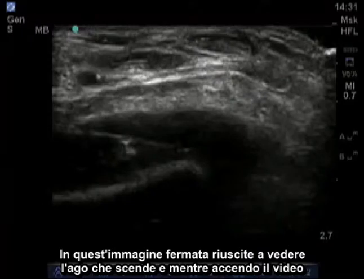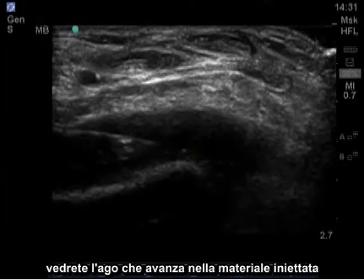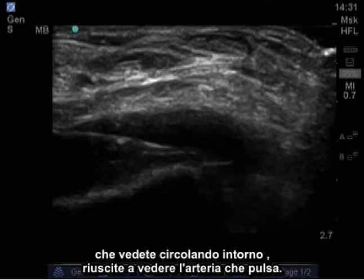In this still image, you can see the needle coming down. As I turn on the video, you'll see the needle advance in, inject material, which you can see circulating around. You can see the artery pulsating.